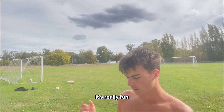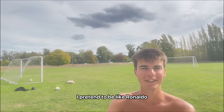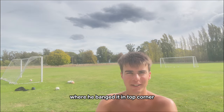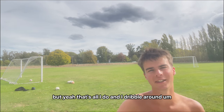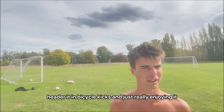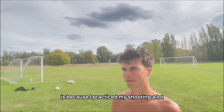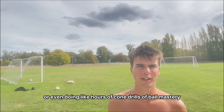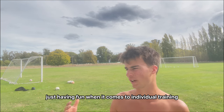I love it. This is what I did as a kid — I'd pretend to be Ronaldo and practice his free kicks and knuckleballs. I'd always practice that free kick against Portsmouth where he banged it in the top corner. My dad would come down, we'd do crossing and I'd score headers, bicycle kicks — just really enjoying it. That's maybe why I've got a decent shot and a decent left foot. Not from personal trainers or cone drills, just from playing the game and having fun.